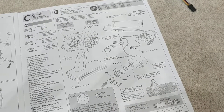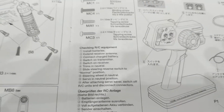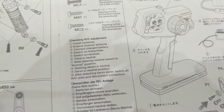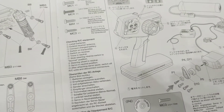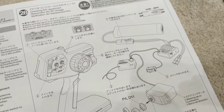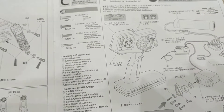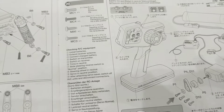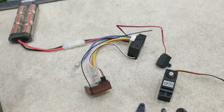There's also a confusing-looking diagram, but down the side in English — or German or French if you prefer — it gives a simple order of steps: install batteries in the handset, extend the receiver antenna, connect the charged battery, switch on the transmitter. I'm just going to run through some of that now and see how we go.